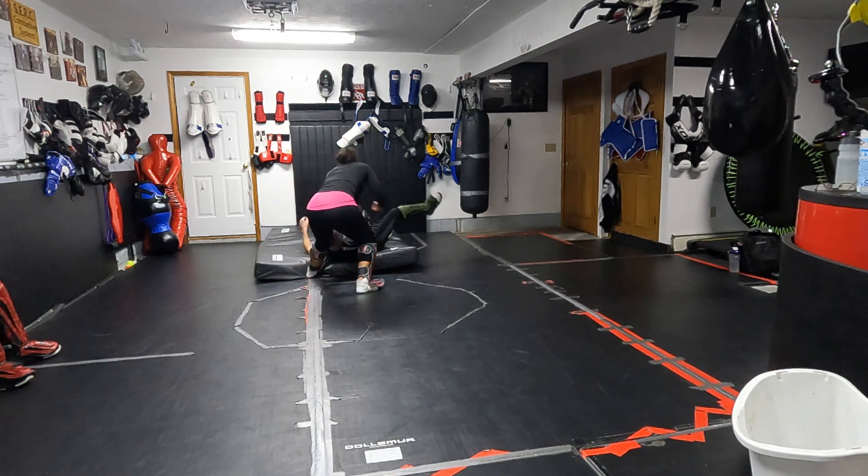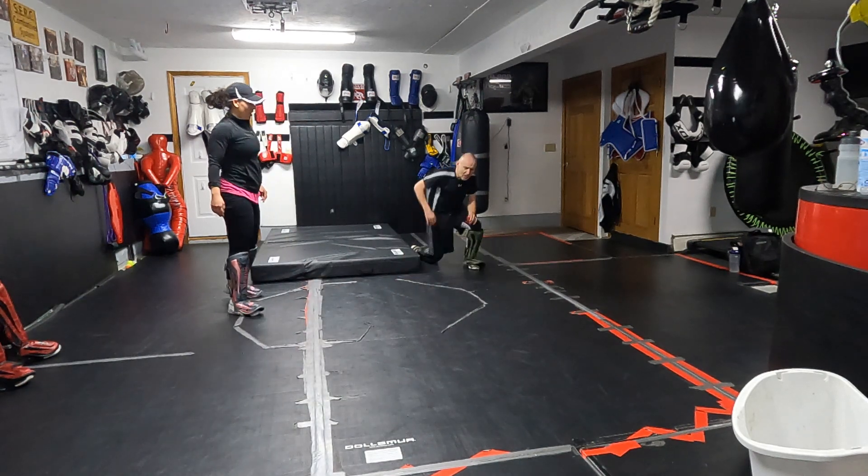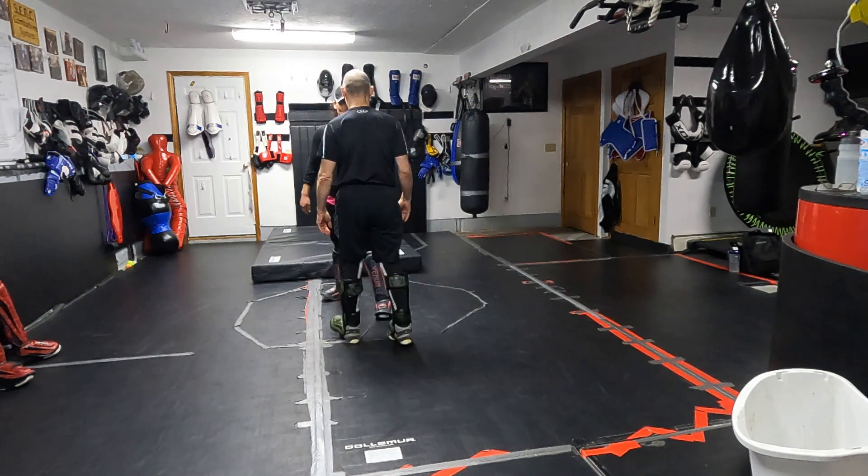There's even a situation here where one of the students uses the elbow, which is actually a long focal point for this type of throw, and it works fantastic.